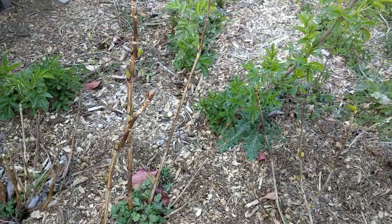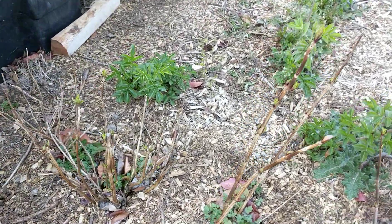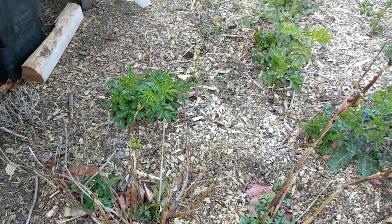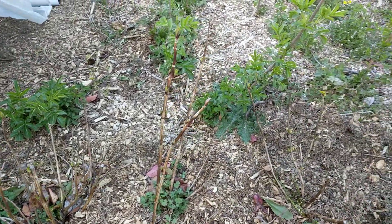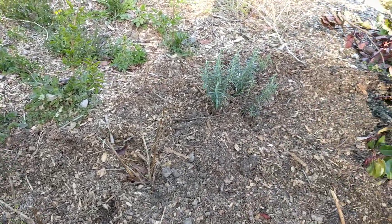We got hydrangeas here that are starting to leaf out. I tried to plant these in the shade as much as possible because last summer they were always wilting in the front yard and having problems, so I moved those.